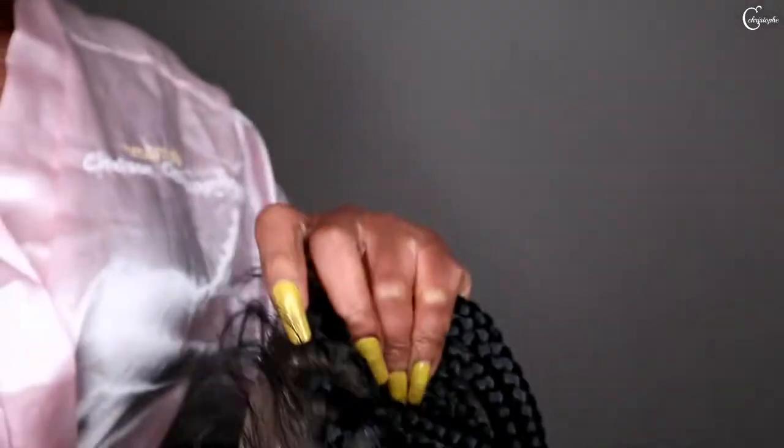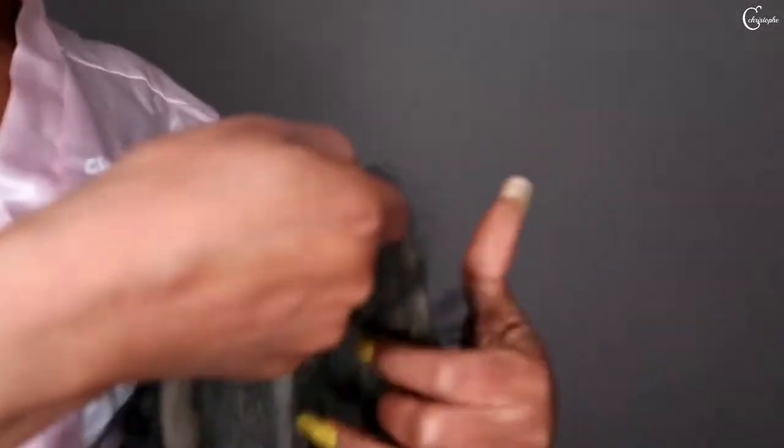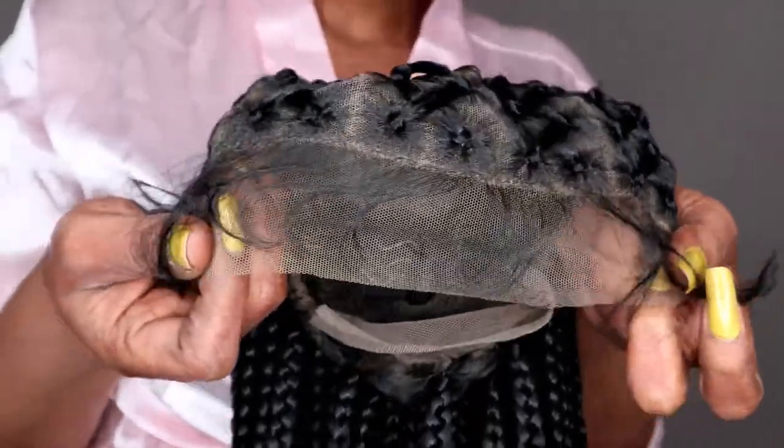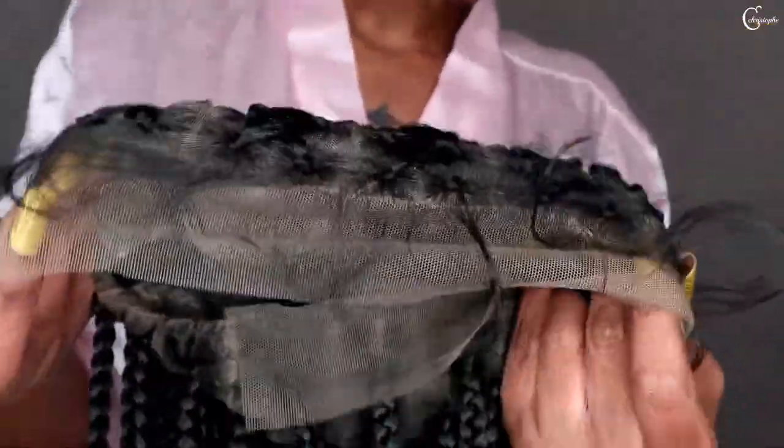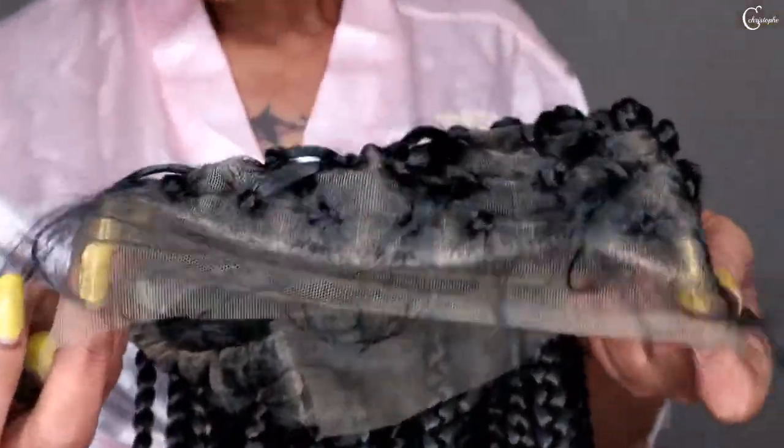The lace is brown. Wow, look at the baby hair! I'm really excited. The wig came with two wickers. And there's a pair of lashes included too.